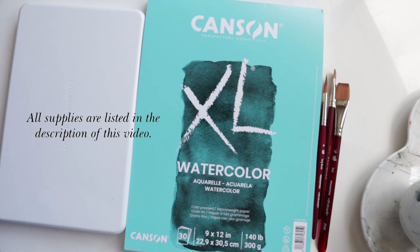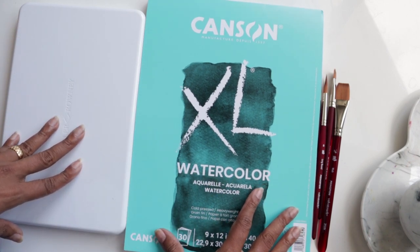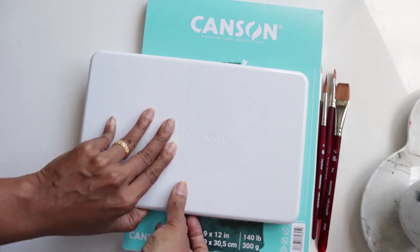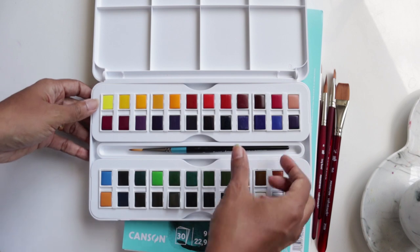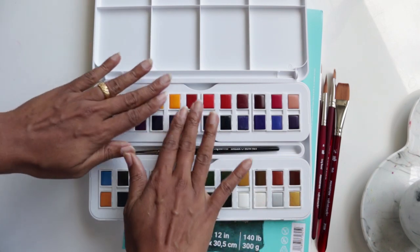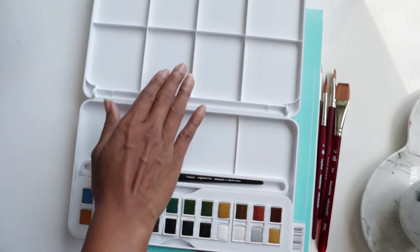Hey guys, welcome to another video with me Claris. In this video I'm going to be trying out these three new items I just acquired in my collection. The first thing is colors - these are the 48-set studio set of the Daler-Rowney. It's got a very impressive looking number four brush and so many colors, which makes it easier if we don't want to do a whole bunch of mixing. I also love this palette feature, and you can take it out to get another palette.